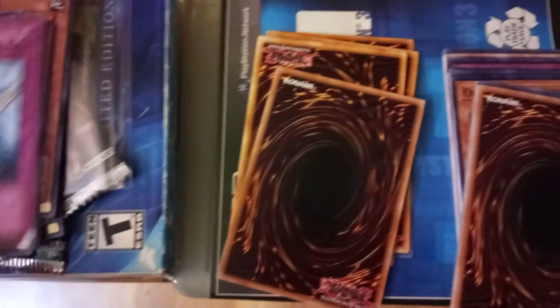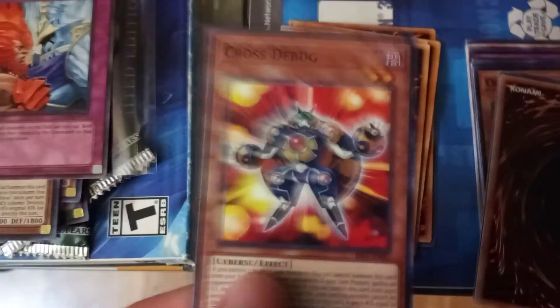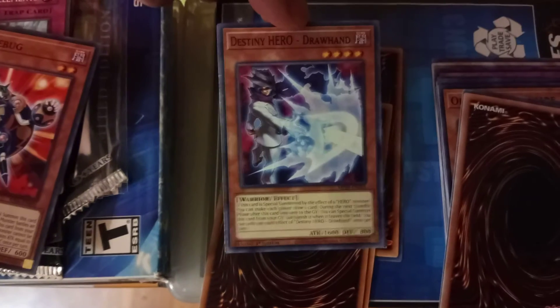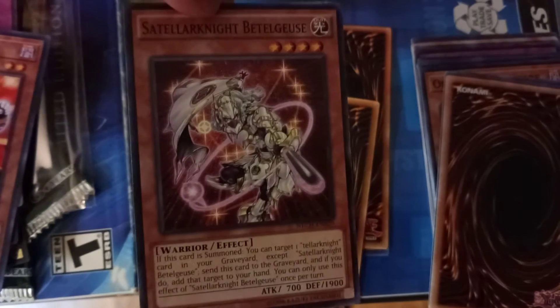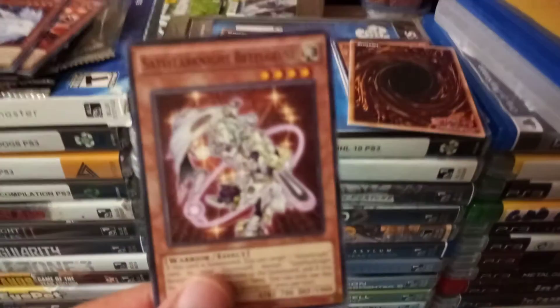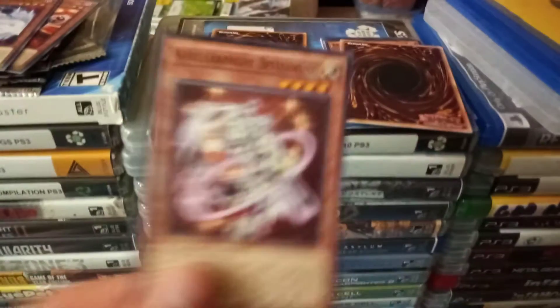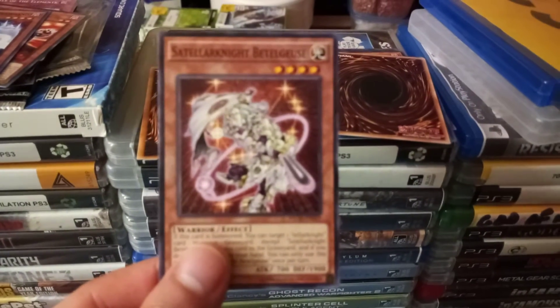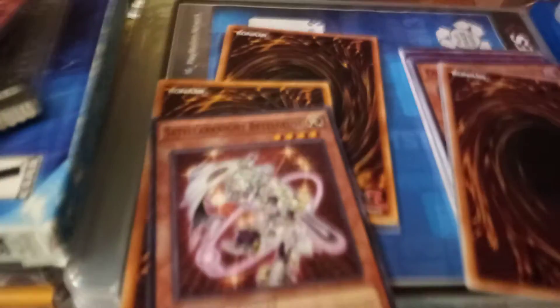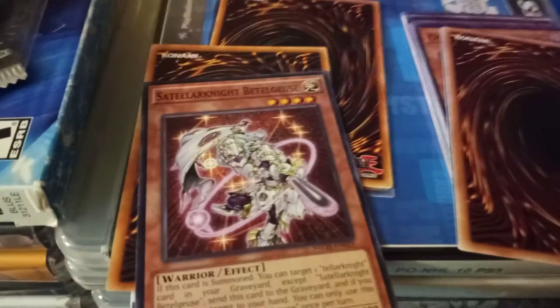Battle of the Elements. Cross Debug, two stars. Destiny Hero Draw Hand, four stars. And Stellarknight Battlegeese — what? — yeah, that's four stars.